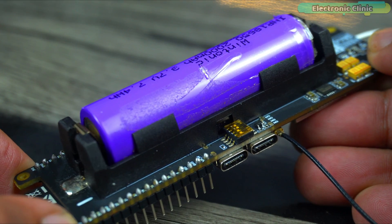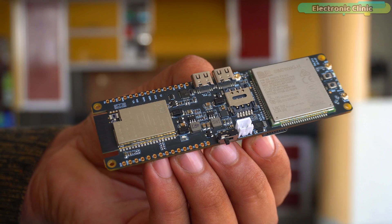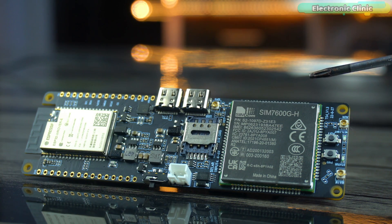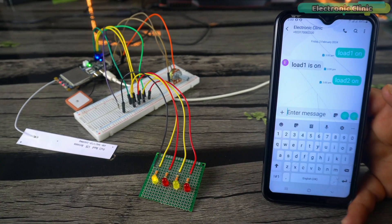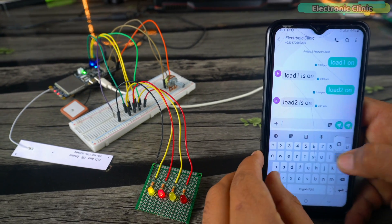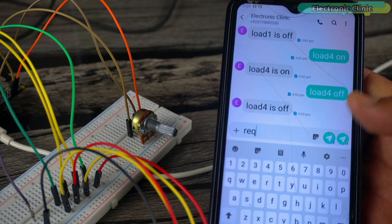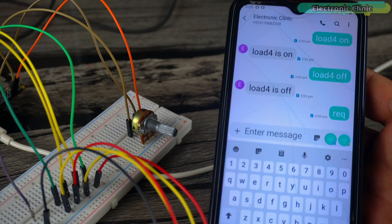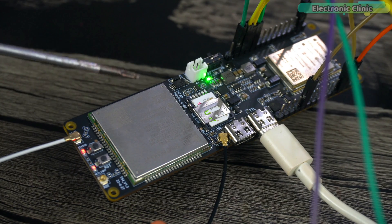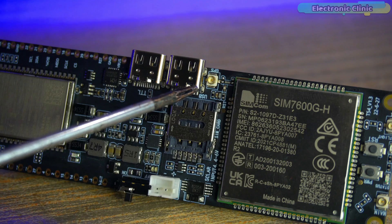I have already made a getting started video on this amazing piece of hardware where I explained its technical specifications, onboard components, and lots of other things. In that video, I also practically demonstrated how to control some LEDs and generate feedback messages, and how to monitor a sensor by sending a request command through a text message. If you are just getting started with this IoT development board, I highly recommend you watch my previous video, because today I won't explain the technical specifications.